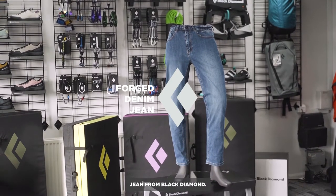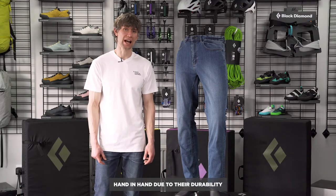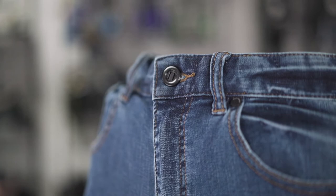This is the Forged Denim Jean for Black Diamond. Jeans and climbers have always gone hand-in-hand due to their durability and tough wear.